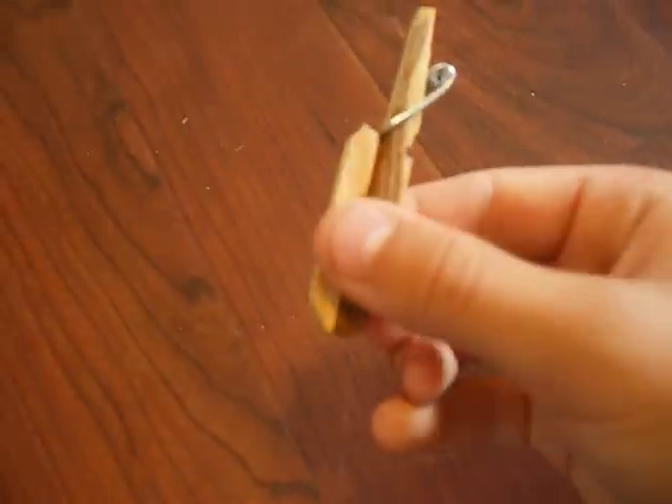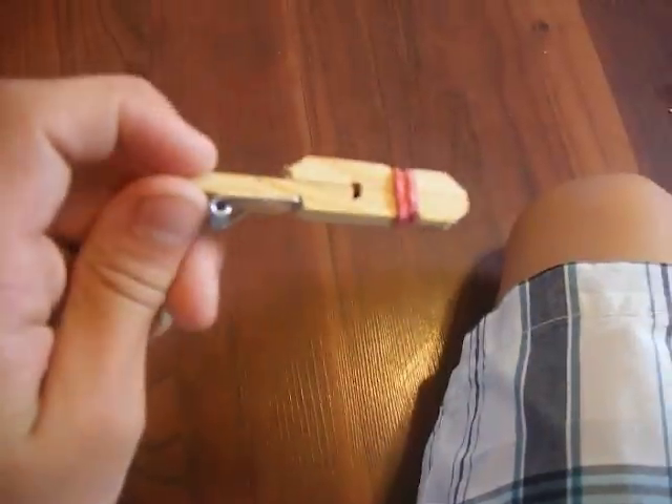Then you want to take your other piece of clothespin. See the other notches that were already there — you want to put them evened up like that. And you're going to take your rubber band and put those on each other. And you are done with your clothespin gun.